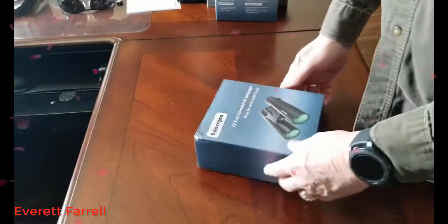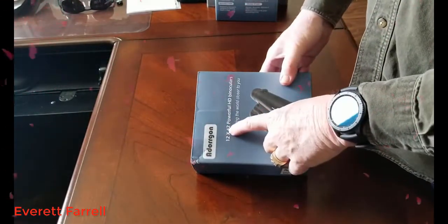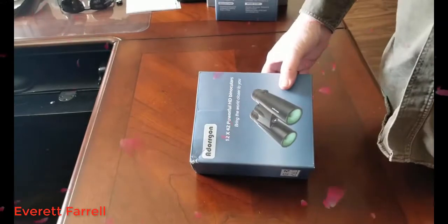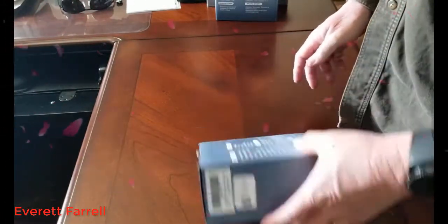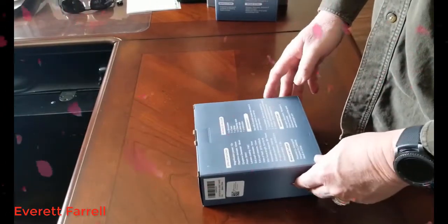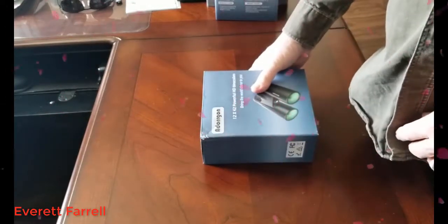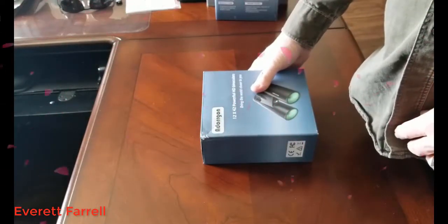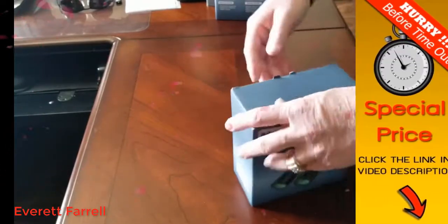Just a quick unboxing video on the Dorgon 12 by 42 powerful HD binoculars. Got these off Amazon — I paid $35 a pair for them, grabbed a couple because we're headed off to the Daytona 500 and wanted to have some binoculars to use while we're there.